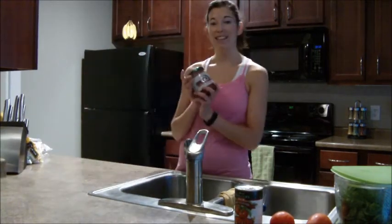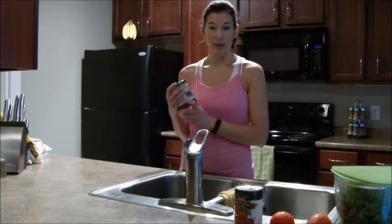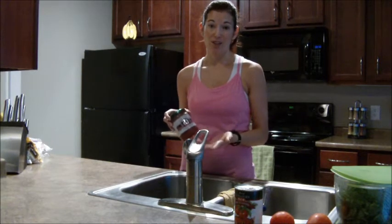One of my favorite things in the kitchen — and one that other family members really like too — is salsa. I try to get local salsa. I live in Texas, so it's typically pretty spicy, and there are lots of great kinds to try.